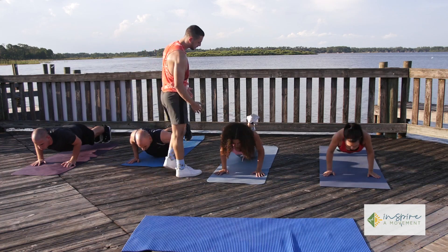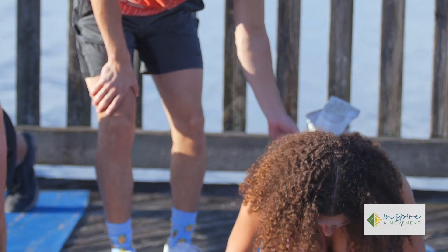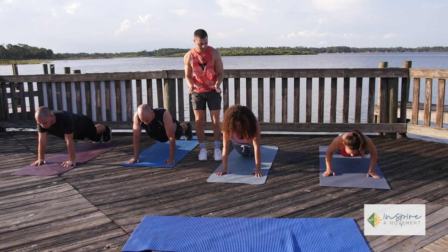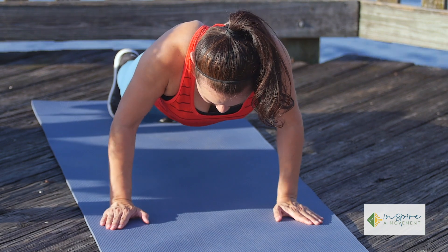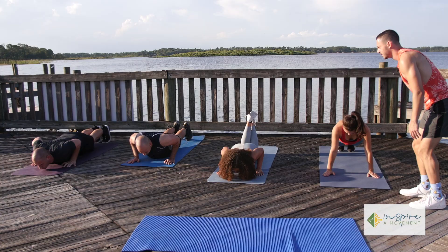Now obviously she's doing it differently. If you are a beginner and this is your first time, what you want to do is put your knees on the floor instead of your feet — this will cut the weight significantly. Make sure that you follow the same form and keep the elbows in. Let's finish up, last one — good stuff.